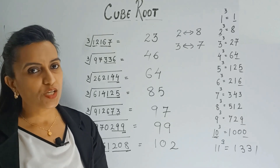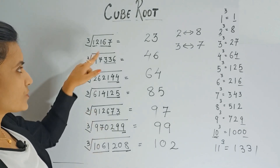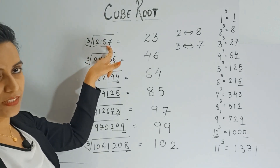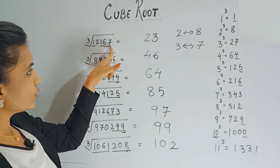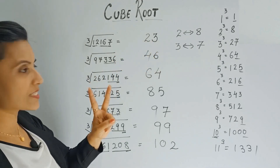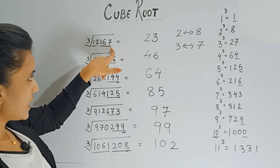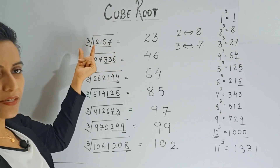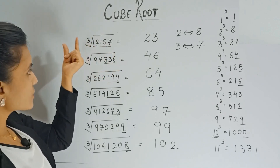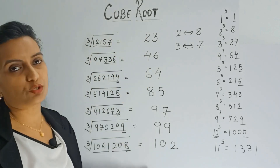To summarize, you only need two steps. The first step: observe the last digit of the number, and based on that decide what will be the last digit of your answer. The second step: take away the last three digits, and whatever number is left, use that to decide the remaining part of your answer.